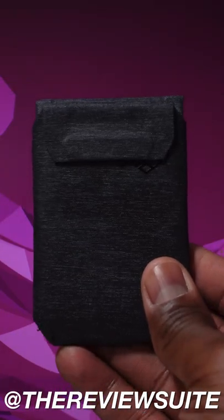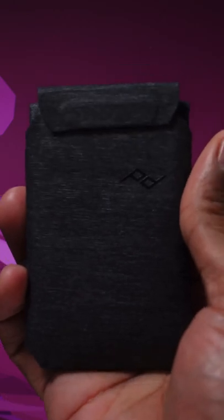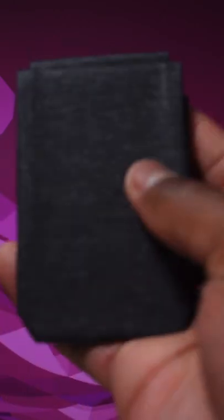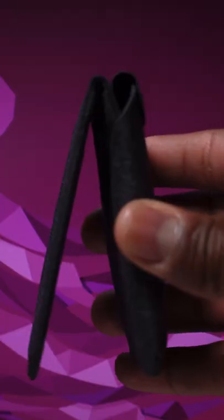Here's a dope MagSafe compatible wallet for your iPhone. This is the Peak Design Mobile Wallet Stand, and it is by far my favorite MagSafe compatible wallet. It has a weatherproof nylon finish, it can hold up to seven cards, and it has a precision tuned friction hinge for viewing content on the go.